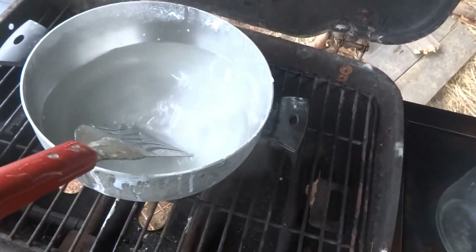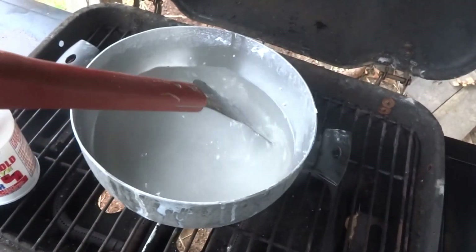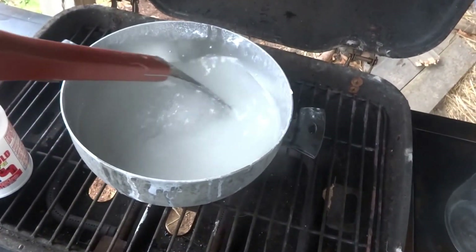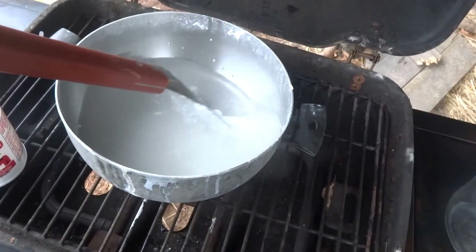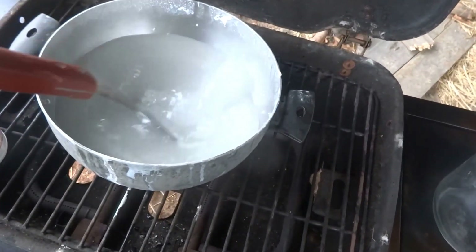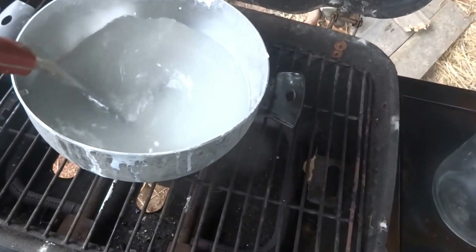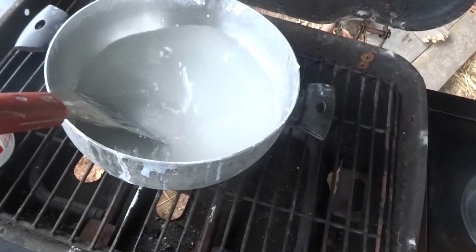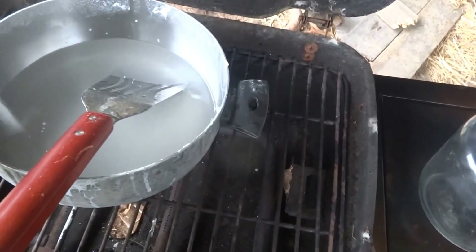Now I'm just about through all the lye. One more pour and I should have all the lye poured in, and then I'll just take my time mixing in the silicate. You can probably see the fumes coming off. It's still kind of cloudy — I'll wait until it clears up a little more before I dump some more in. In a little bit I'll have to be turning the gas on on my grill and kicking up the heat once I've got the silicate worked in pretty good.